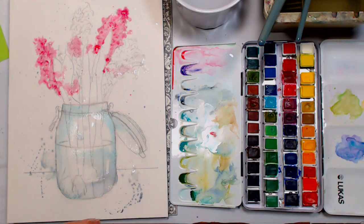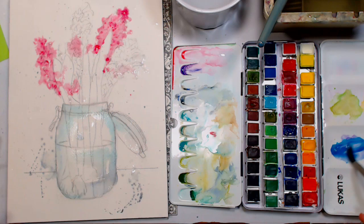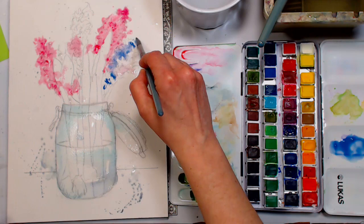Now I'm going to do the purple ones, using a mixture of cobalt blue and dioxazine violet. That color has a bit of milkiness to it, so you want it fairly watery so it'll be transparent. Don't worry if it mushes into some of your other flowers — there's a beautiful granulation from the cobalt.